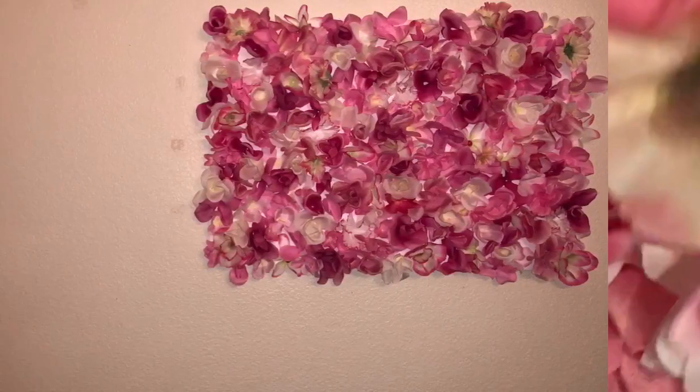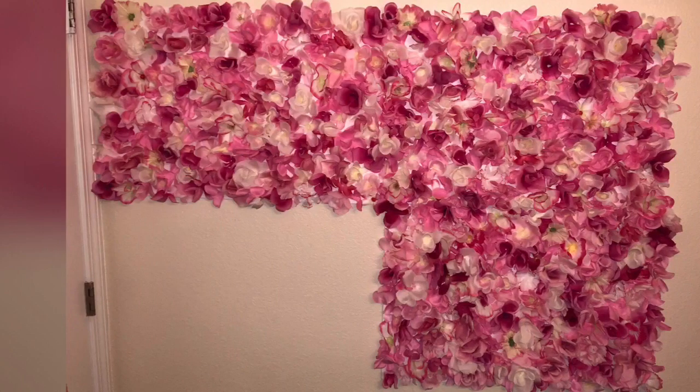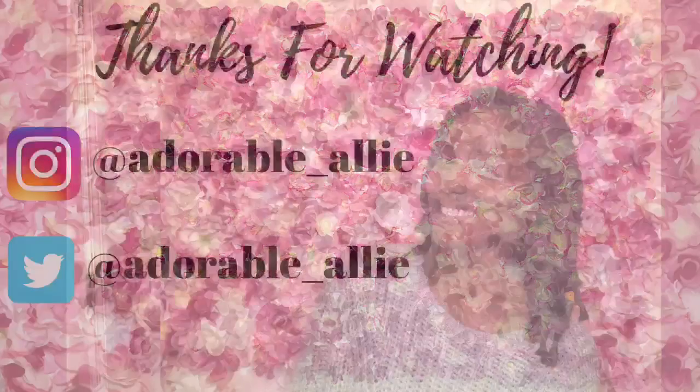I assembled my board by placing them as close to one another as I could. I absolutely love this board and I hope you do too. Thanks for watching!